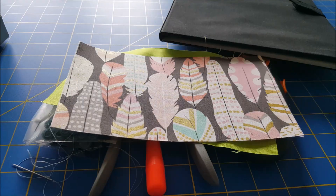Let's get started. First off we need to cut our fabrics. We need to cut an eight by four-and-a-half inch rectangle of our outer fabric and also of our interfacing, and then we need to cut an eight by five inch rectangle of our lining fabric.